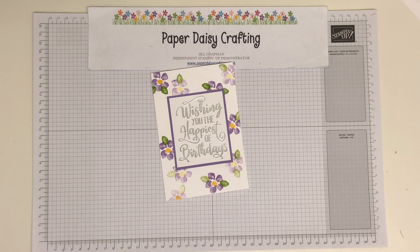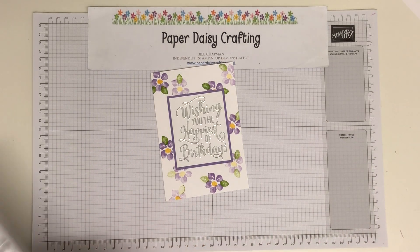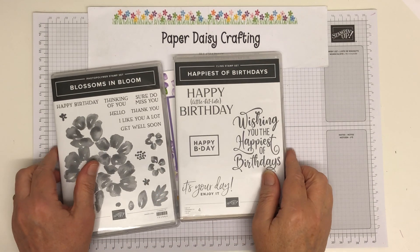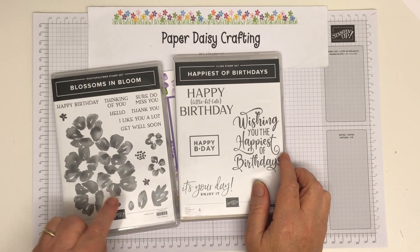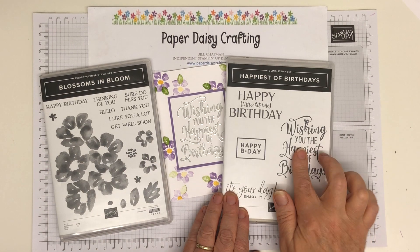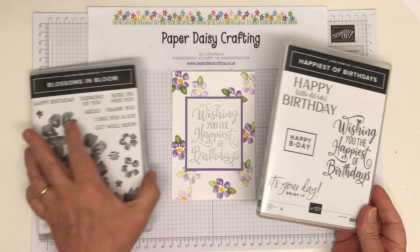I had used two new stamp sets. The flowers are from this stamp set — 'Happiest of Birthdays.' So these two stamp sets I used. I used one of these little flowers, the centre, and the little leaf to do the flowers. And then I used this big greeting, which I love, to do the sentiment in the middle. I thought it made a really nice combination.